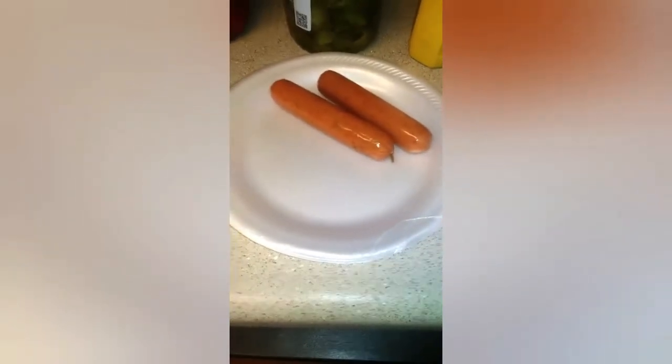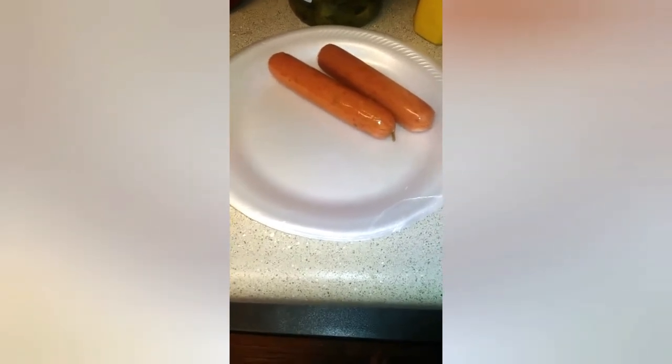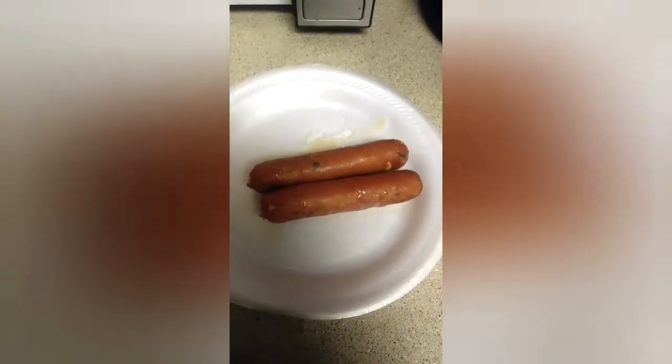I'm going to microwave them for two minutes and then I'll show you what to do next. All right, they're in the microwave — just wait for it to be done. Here they are: Elkridge jalapeño cheddar dogs, nice and ready.